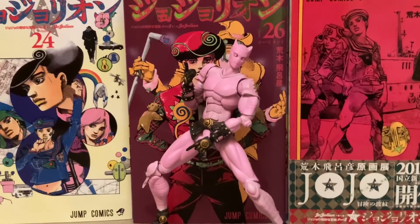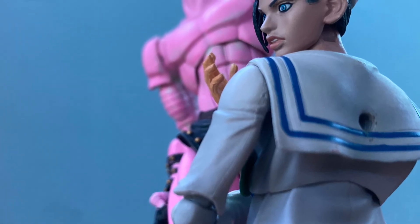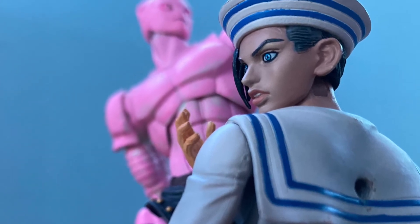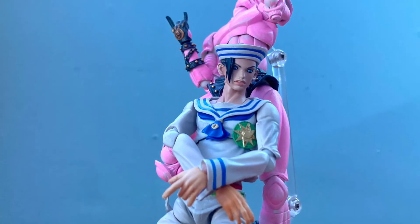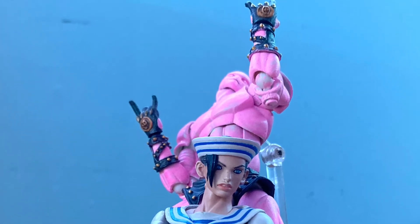And because this is a stand figure, there's not really much you can do for an accessory. And there you have it — that is Jojolion Killer Queen. This is going to be a very short one, mainly because there's not really much to it besides: take it apart, paint the individual pieces, put that together, modify the waist piece, and go over the eyes. That's basically it.